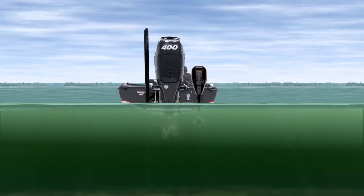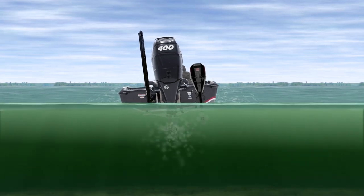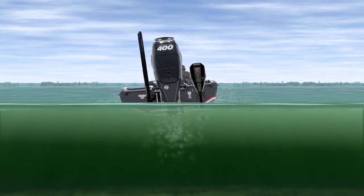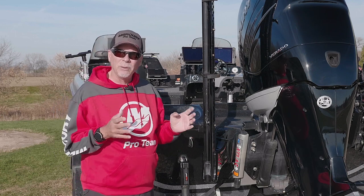What that will do is take a deep V boat like we have right here and actually make that boat lean towards the passenger side. It's a fact of physics — you cannot get around it. So setting your boat up properly becomes extremely important.